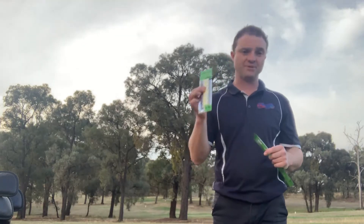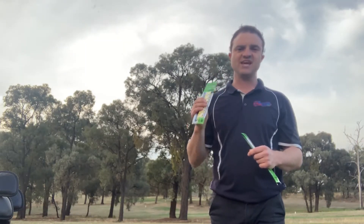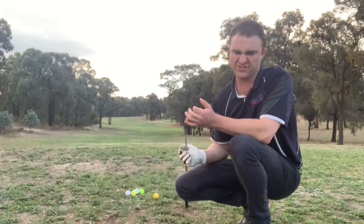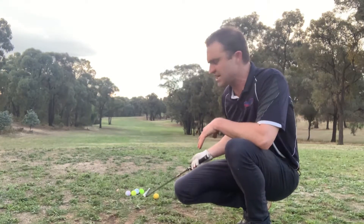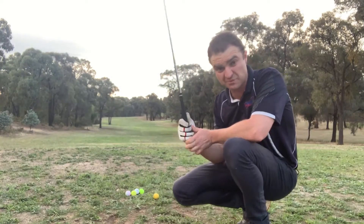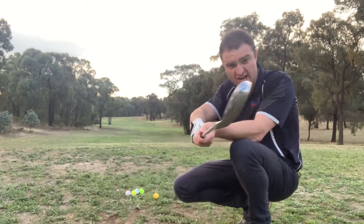More importantly though, how do they play? I've changed to 5 shots each because 10 is a lot. I've got coloured stripe balls for the ones without the grip, and then I'll put the overgrip on and hit some plain white balls. Normal grip, 7-iron.